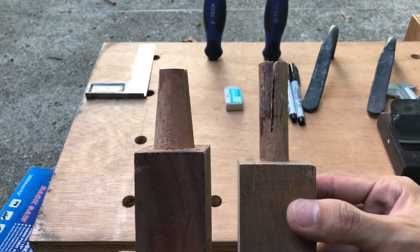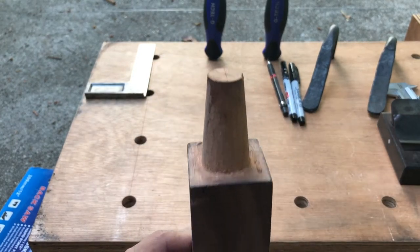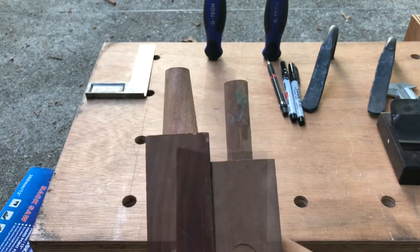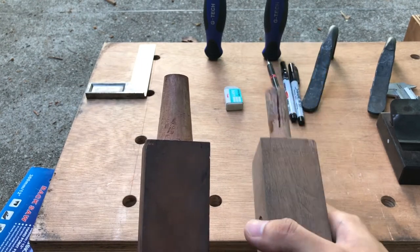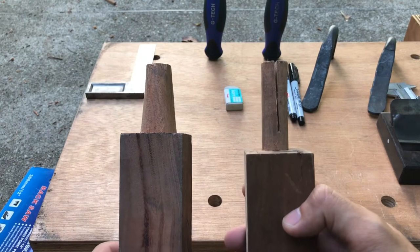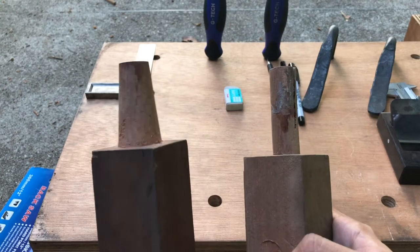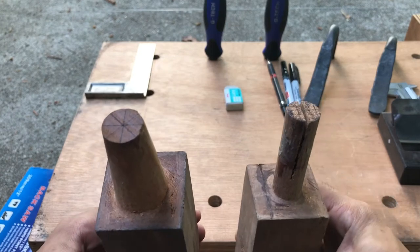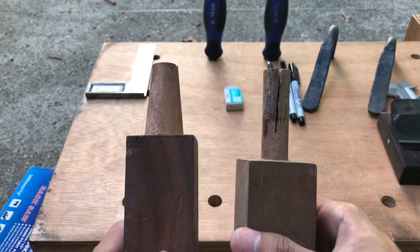So you have two options for this project: you can choose the straight tenon, which is slightly easier, or the taper tenon, which is a little more challenging but also fun if you're up for that challenge. It doesn't really matter which joinery you go for — whether it's a straight tenon or a taper tenon, it would still work just the same. The joinery would still be nice and tight and would still hold the legs into the seat.